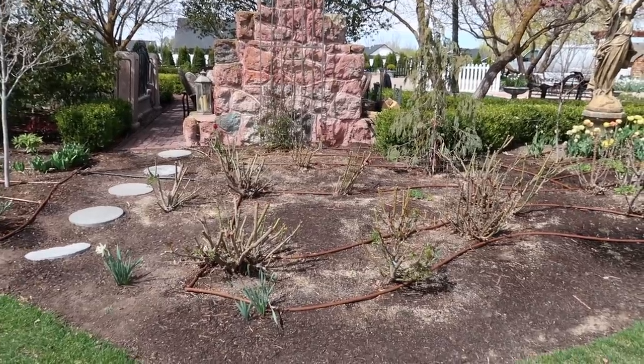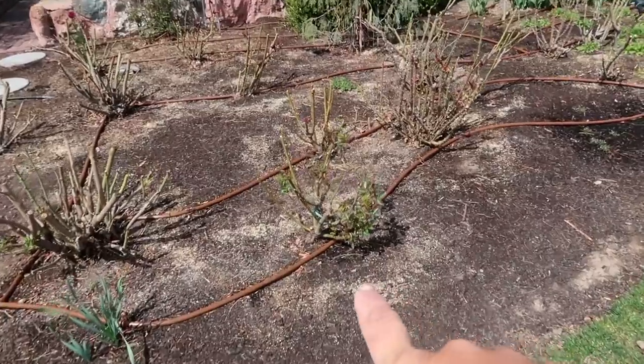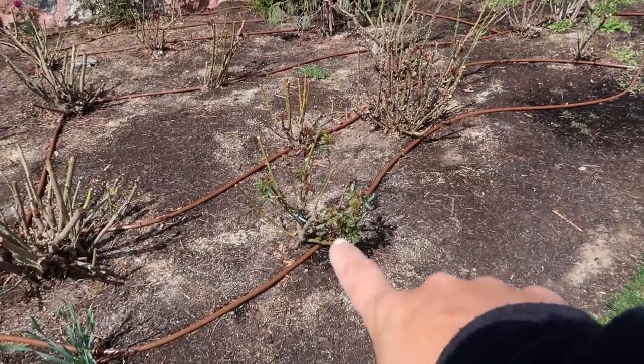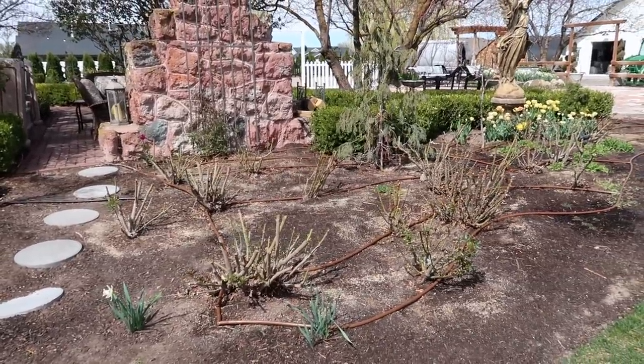Right behind the fireplace there's a bunch of white roses that were here when we moved in, minus the tranquility that I put in because one had died. I couldn't figure out why they were growing so crazy until I found one of those metal tags and it said 'iceberg' but before it had the word CL, which means climbing iceberg. So I don't know if at one point there was some structure back here — I'm pretty sure just four of them are climbers and the rest are shrub type — but they're beautiful.